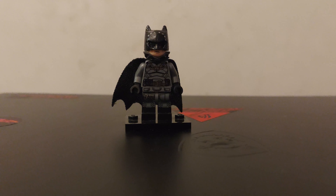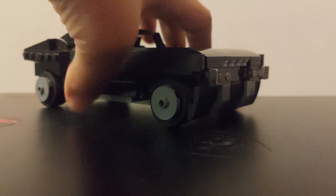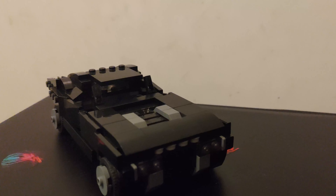Moving on to the car — I really liked the concept that Lego was going for, however I didn't think it was accurate or to scale. When putting it side by side with the Tumbler, it was nearly as big as a Tumbler, which I didn't think was accurate at all. So I knew I had to scale it down. I completely remodeled the front, and for the windshield I went with a Technic piece since none of the standard windshields could fit with the design I was going for.